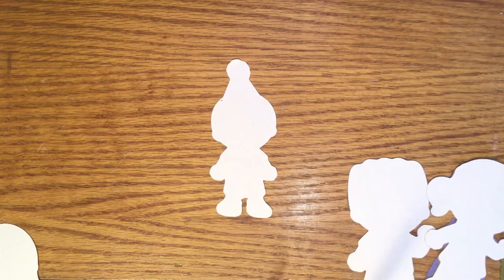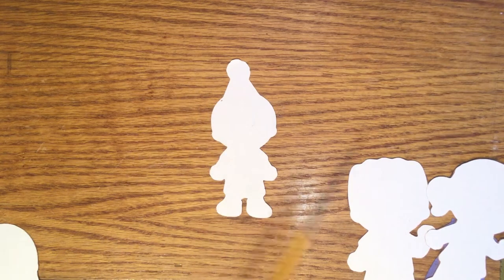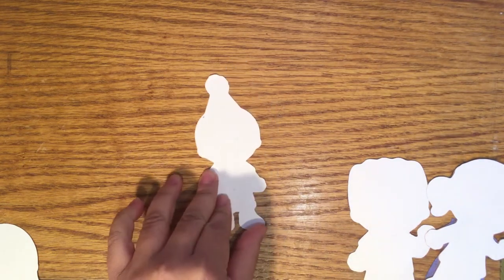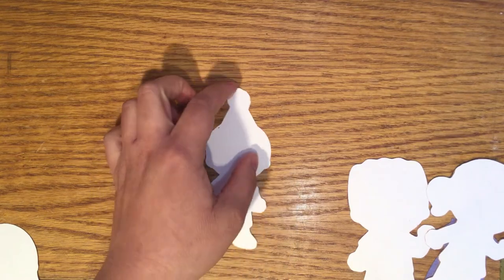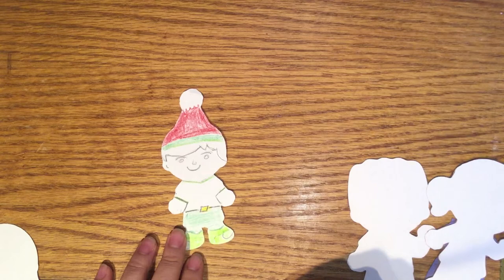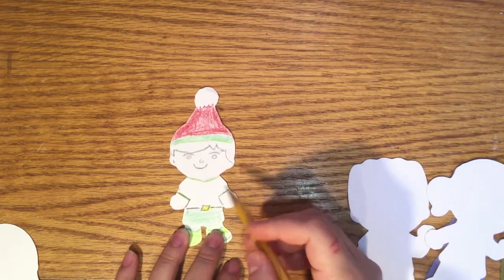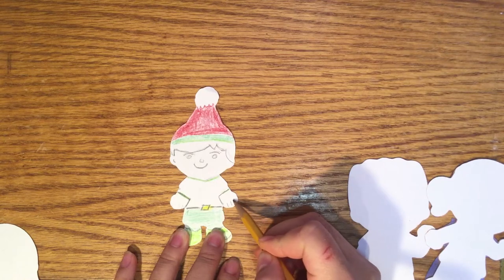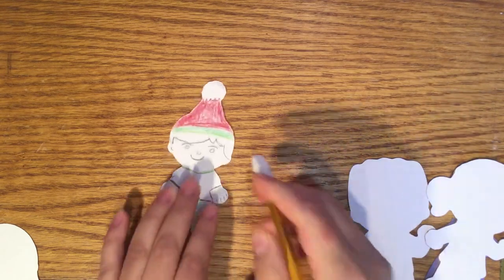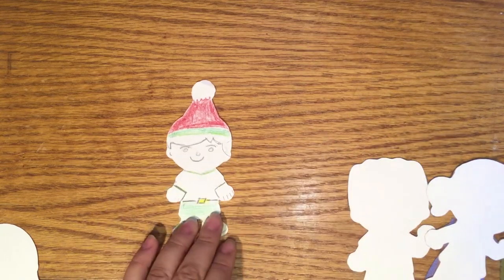When starting to decorate, begin by using your pencil to trace out your designs. That way, if you make a mistake or you don't like how it's coming out, you can easily erase it.